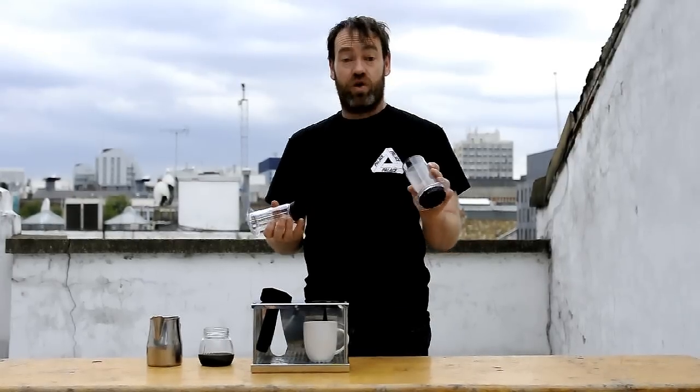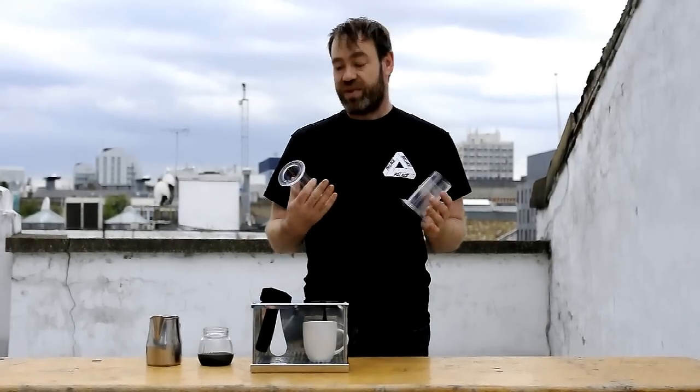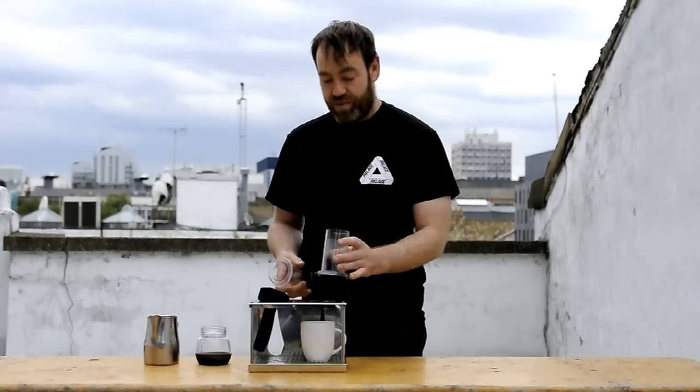I've of course rinsed it through already because we have a paper filter. It also has the added benefit of heating the Aeropress.